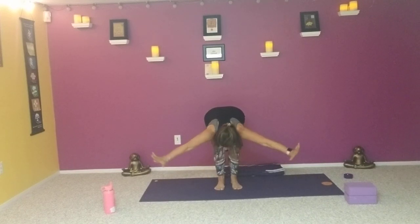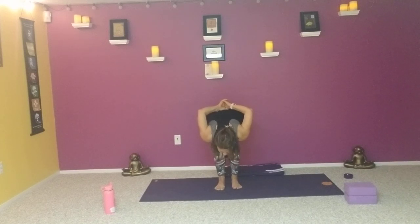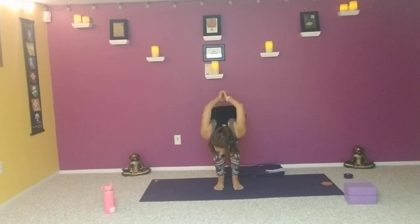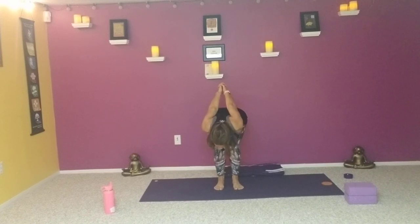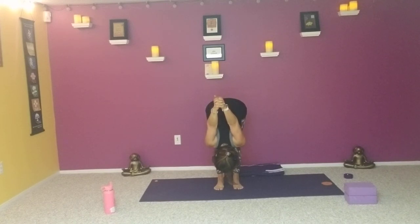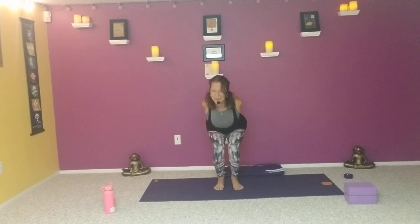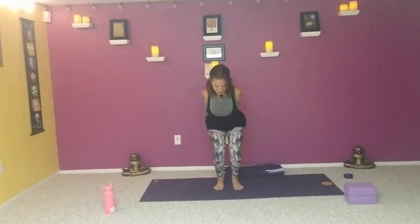As we inhale, bring the hands behind us, interlace the fingers at the lower back. Press the feet into the mat and start to extend the knuckles straight back — still resting the belly on the thighs and the chest on the knees. As we exhale, drop the head, lift the hips, lift the arms — coming into standing yoga mudra. As we exhale, bend the knees, take the knuckles down and back and lift the heart, coming into a modified utkatasana with the arms behind us.